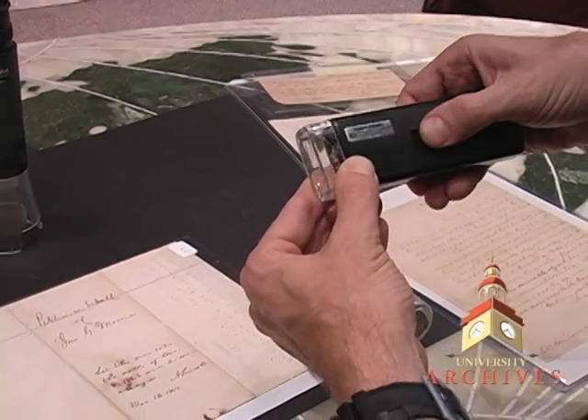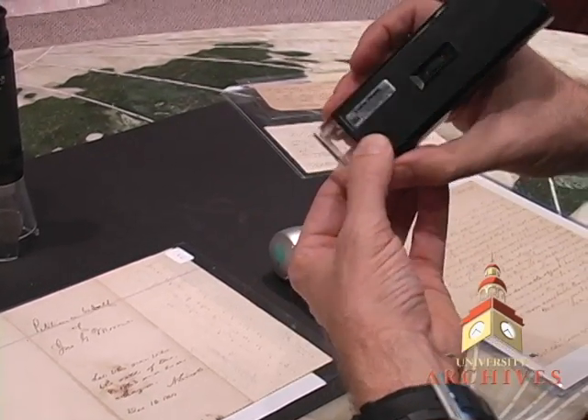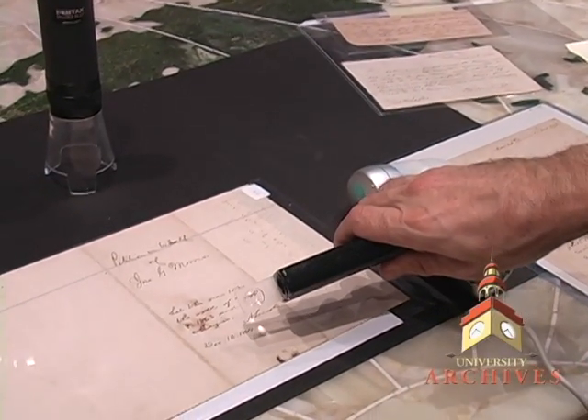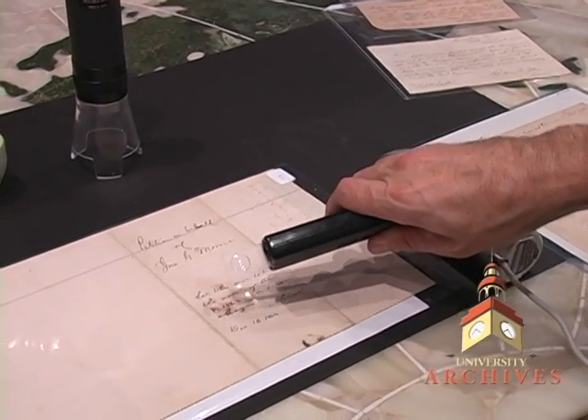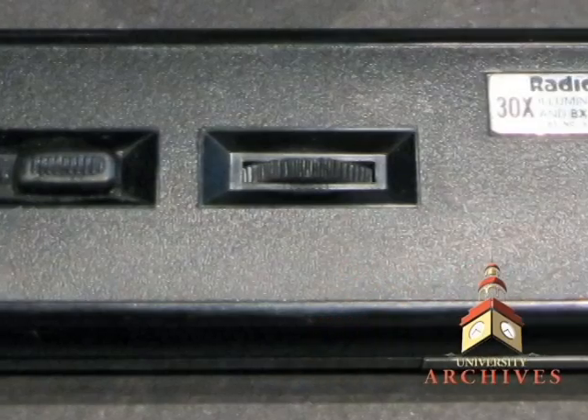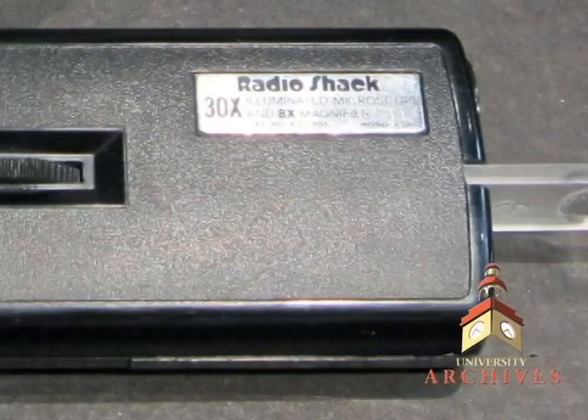You can adjust it. It has a light, and if you want to use less magnification, this is about 2 power. Put that right over the item. It's pretty good. You can take it with you on the road — very transportable, a good standby item.